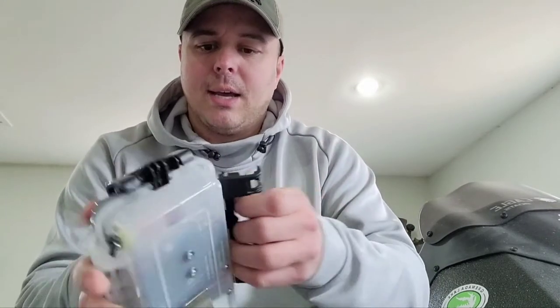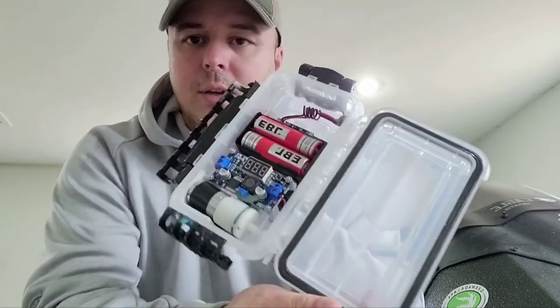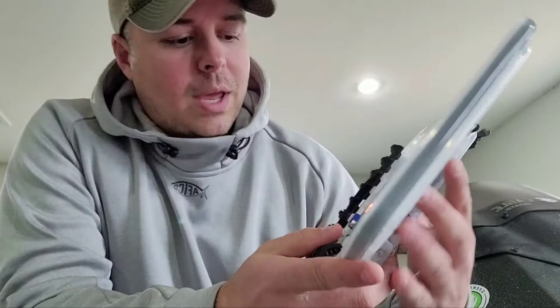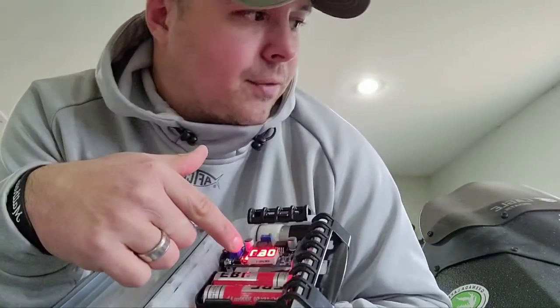It's in like a dry box. You've got your batteries and everything. When you turn it on you have your display — this is your volt display. Right now we're at 6.7 volts.